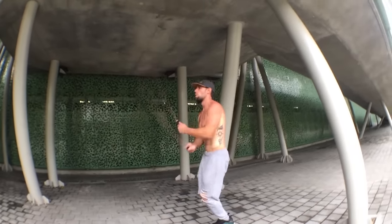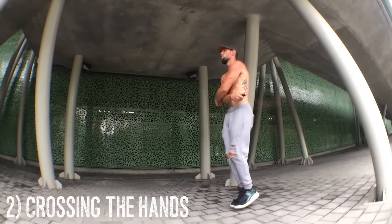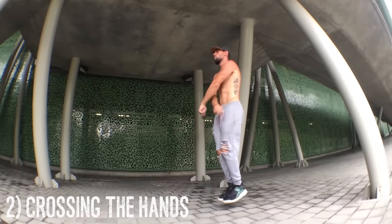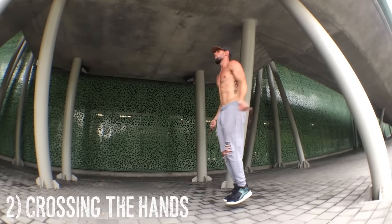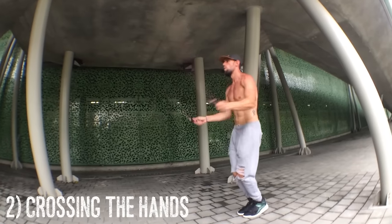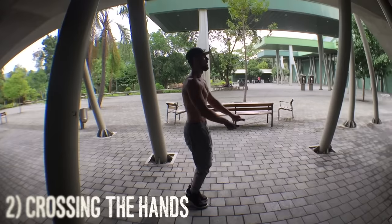Now once we have that, check out as I am crossing the rope — let's go into how to properly cross your hands. When crossing your hands, think of it as putting guns in their holsters like in a Western movie. See how I'm putting them in there, pulling them back out, putting them in and pulling them back out.